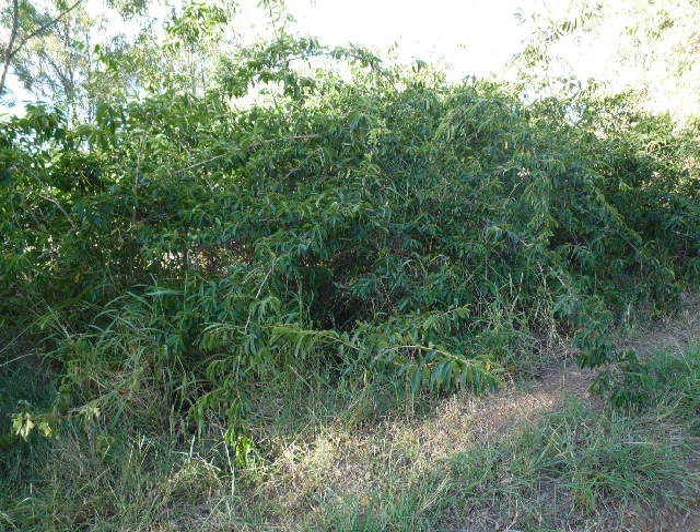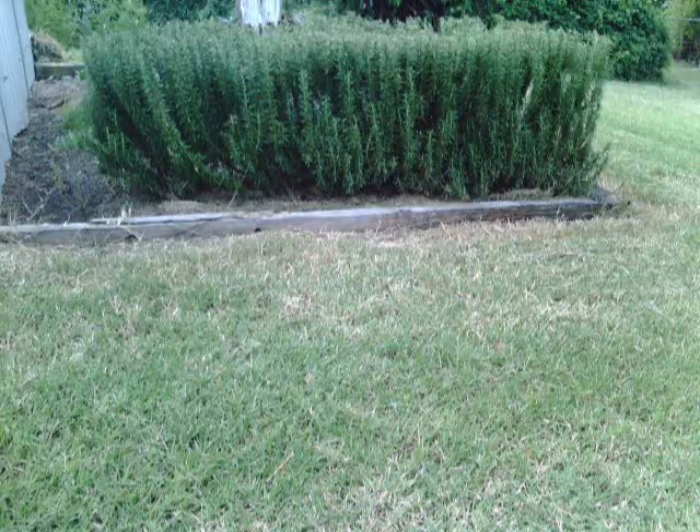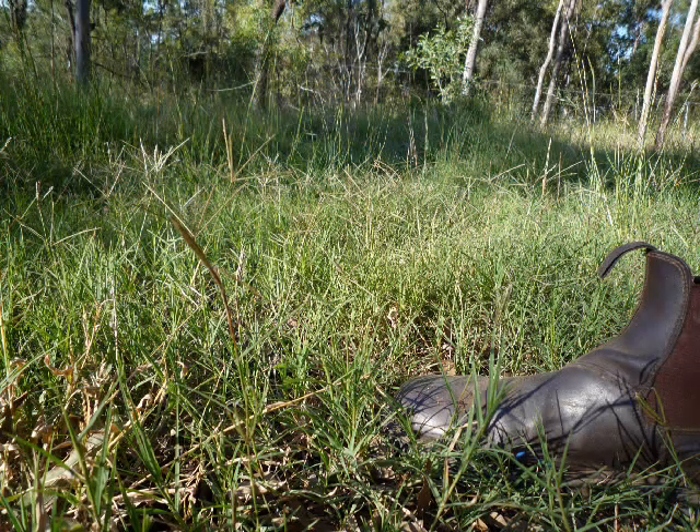Even Australian species can be weeds when growing in the wrong place. Some grasses commonly thought of as natives are in fact exotic. A few, including Greencouch, Cynodon dactylon, are generally accepted as naturalised throughout the subtropical areas of the world, so it is often a sensible choice for most of south-east Queensland.